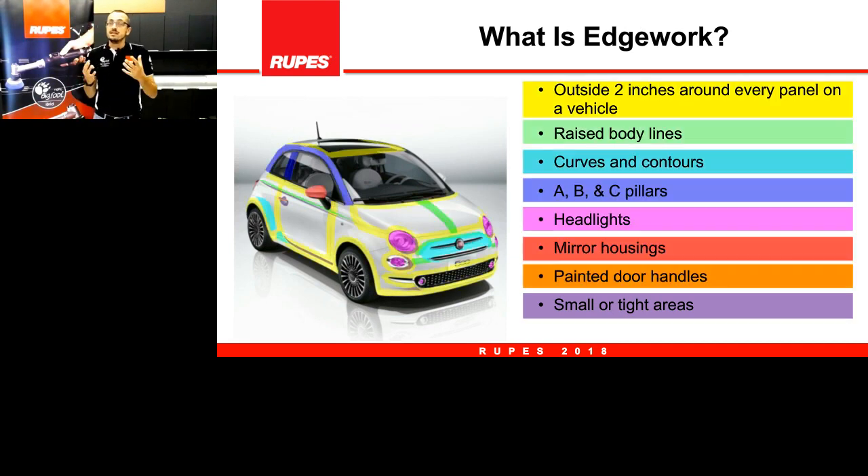If we consider a Fiat 500 and highlight all areas considered edge work, we see that almost all of the car is made of tight areas and edge work. Almost all the car is highlighted — only a few parts like the center of the door and the center of the hood are not colored — all the rest requires careful attention on those areas.